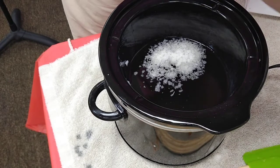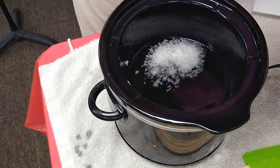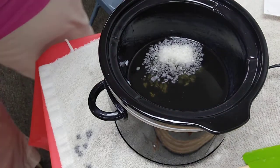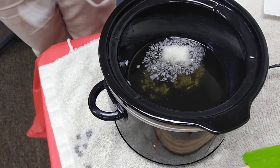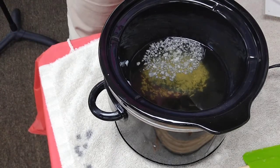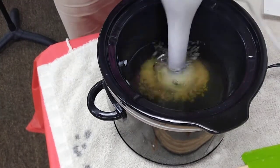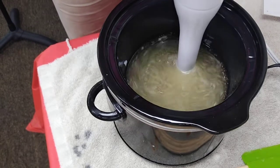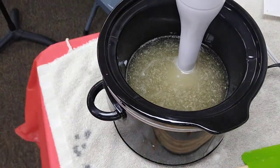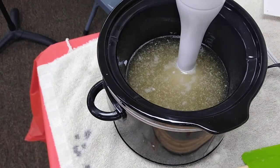To make soap you need an immersion stick blender. I'm going to give it a little burst on low, and then I'm going to add my lye water. Lye is chemically hot, which is why you want to use safety precautions. For soap making at home, I've included a video by Katie Carson of Royalty Soaps that covers all the lye safety you would need.